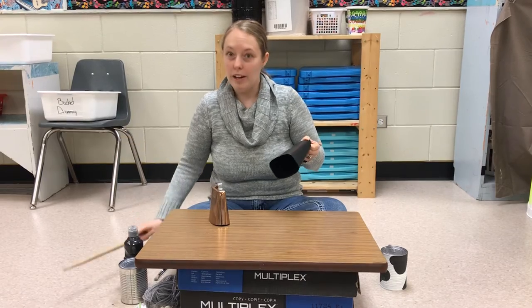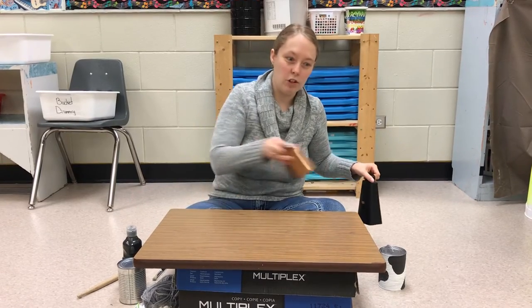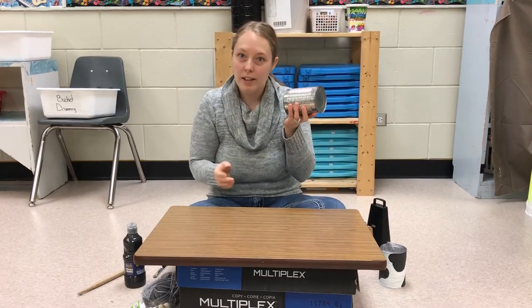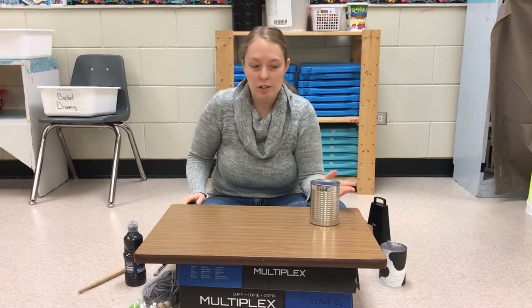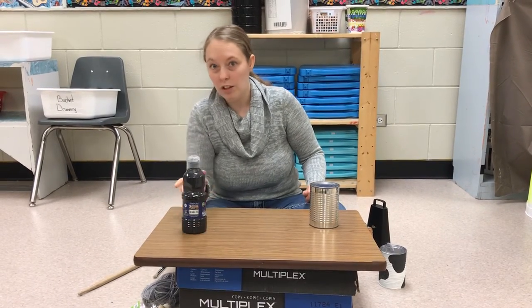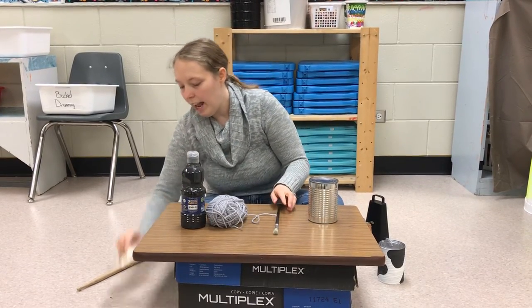Now, here's the cool part. You can actually make a cowbell at home with just a couple of simple things you find laying around your kitchen. What you'll need for this is a can — it can be a soup can, a coffee can, any kind of can. You'll need a hammer and a nail, which I don't have with me today, but you can find that in your garage probably. You'll need some paint, some white paint too, some yarn, a paintbrush, and some wooden beads.